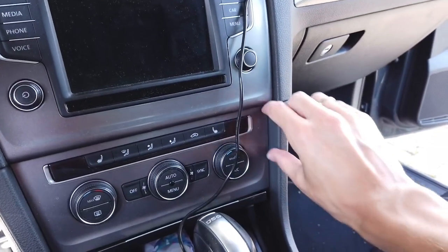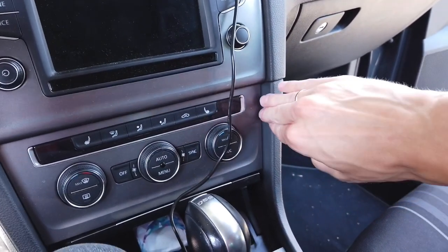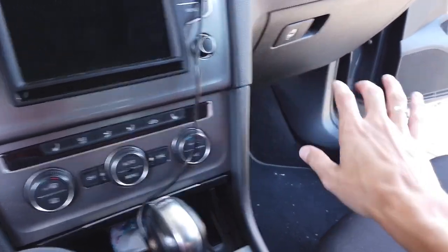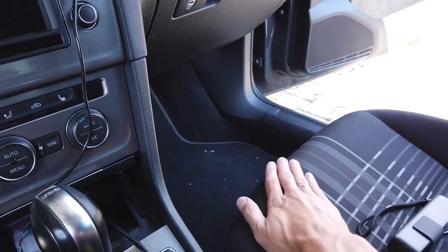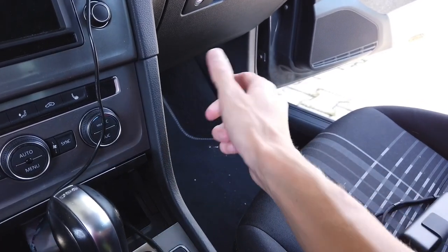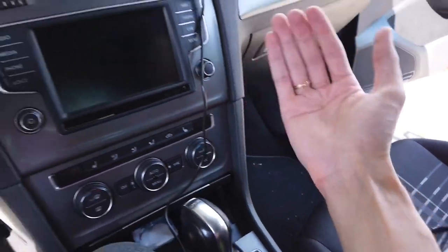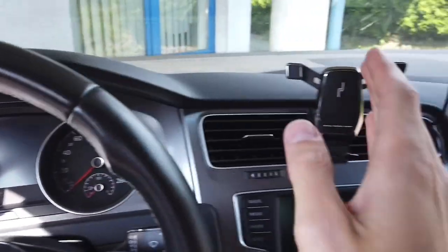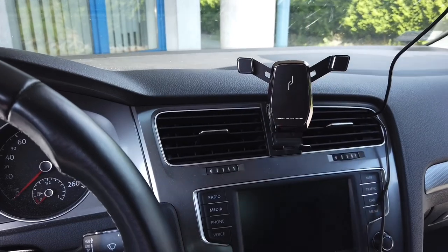There are some solutions that will have a bracket over here with your phone, but that's good only if you are driving without passengers because your passengers can hit it with a knee. Also, the phone is pretty low if you want to look at it.